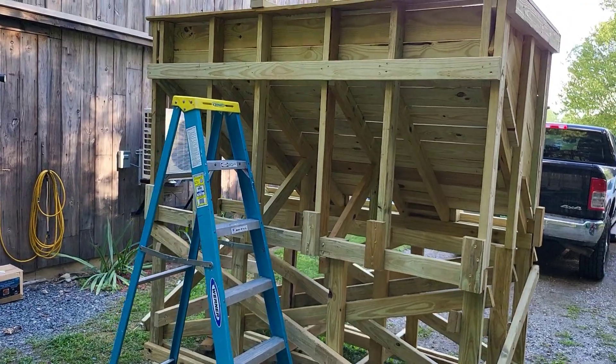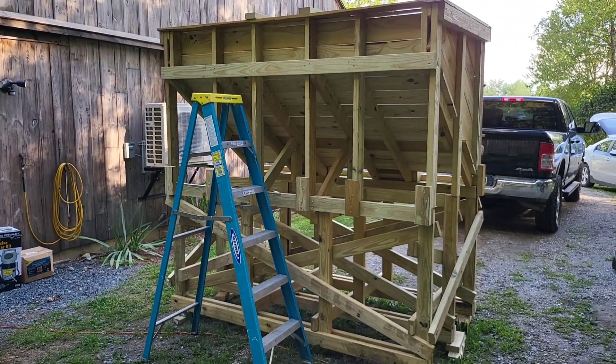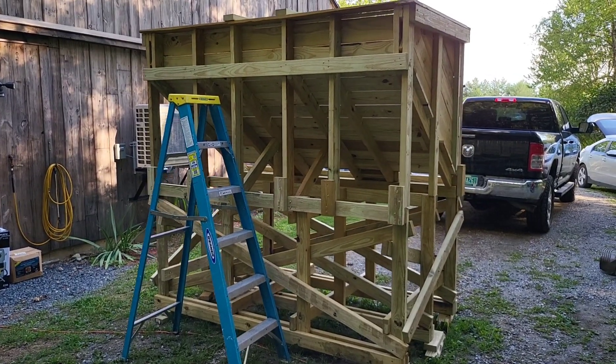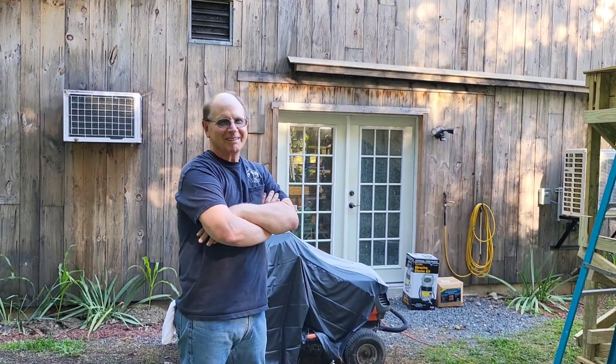A new addition for the Stoddard Hill Farm Railway — not the ladder, the tipple. That's pretty cool. Thanks for showing it to us, Bill. You're welcome.